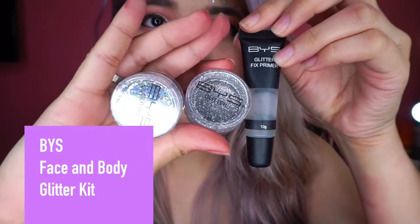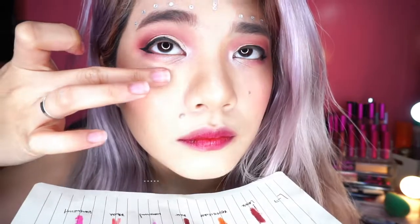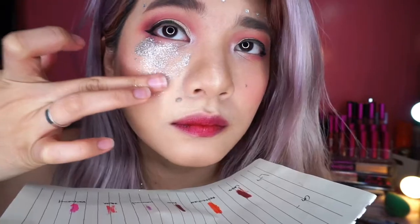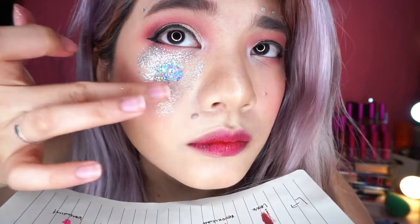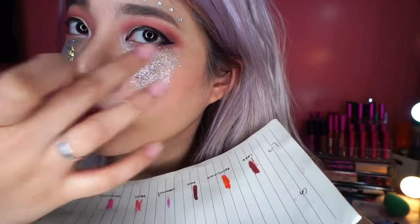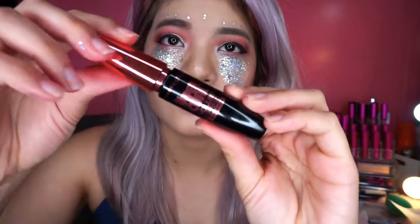And then for your glitters — first, I have this BYS Glitter Pack. Medyo mahal to actually, parang 500, pero super worth it. Okay naman yung glue. So I'm just using it on my face, parang pa-triangle na upside down. And then pag nilalagyan ng glitter, kumuha ko yung pangsalo para hindi masyadong messy — may paper ako sa ilalim ng face ko. And then just mix the glitter. Dalawang type ng glitter meron: yung malit na glitter, and then yung chunky glitter. Tinatap ko lang on my face.